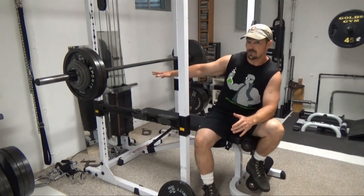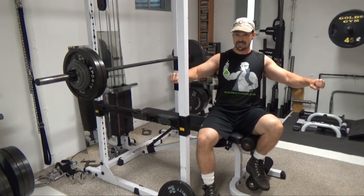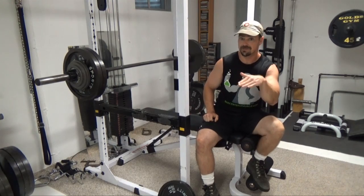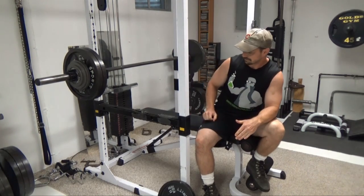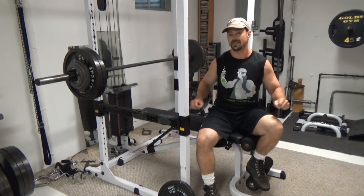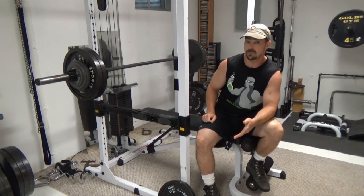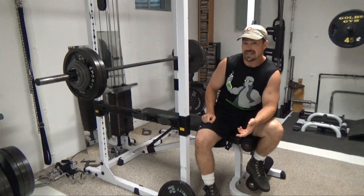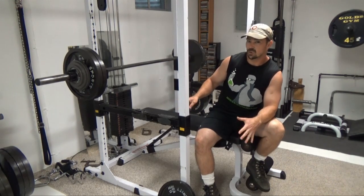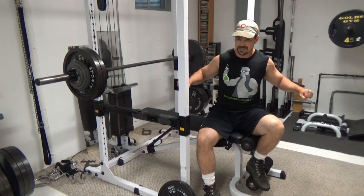Once you've done the three to four full reps, you're going to do another three to four partial range reps. The moment you unrack the bar, it should be challenging and you should be fighting that all the way down to the updated rail position, which is above the sticking point. Three to four reps, setting the bar back on the rails, unracking and going again. If you can get more than three to four reps, you'll want to increase the weight. A good negative should be done in about three to four seconds — you want that bar heavy enough that it's driving you back down.